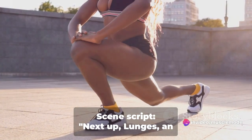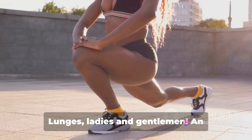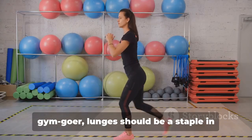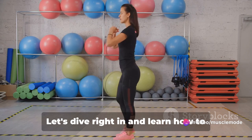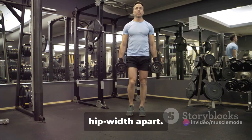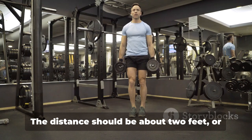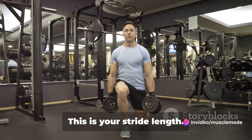Next up, lunges — an excellent exercise for your quads. Lunges are an underrated but incredibly effective leg exercise. Whether you're a beginner or a seasoned gym-goer, lunges should be a staple in your leg workout routine. Stand tall with your feet hip-width apart — this is your starting position. Now take a step forward with your right foot. The distance should be about 2 feet, or roughly the length of your leg. This is your stride length.